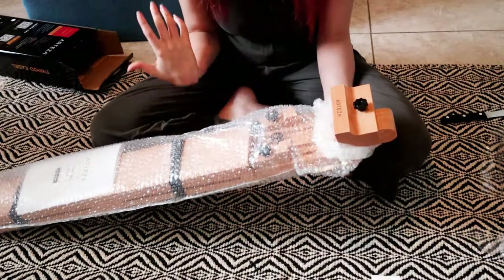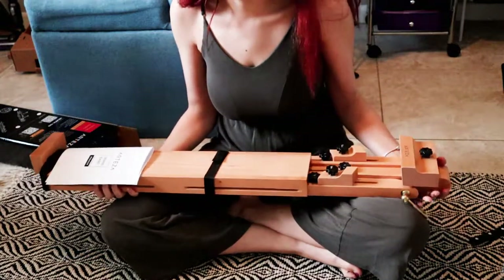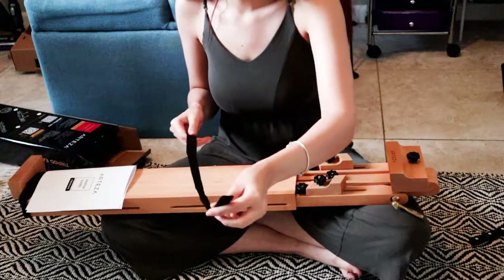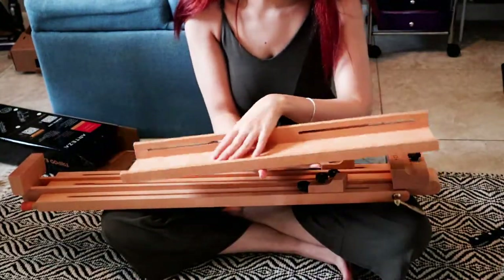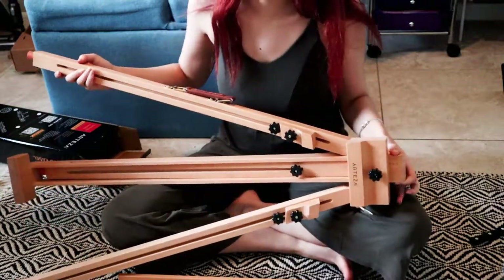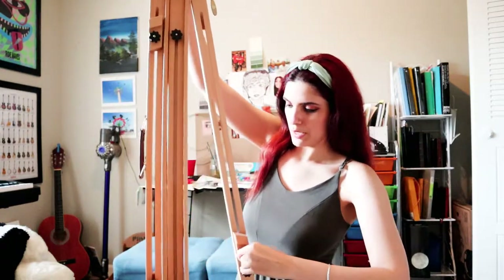I actually searched online for unboxing videos of this same tripod and couldn't find any, so hopefully this will be it for anybody looking for the same thing. Here it is — the piece itself. I have to say the wood stain is just so nice; it feels like it would look nice as a piece of decor in general, practicality aside. It has a little top here, and this seems to be the tray where you put your brushes and paint. It all comes in one piece, which I really appreciate because I'm really bad at assembling stuff — Ikea furniture is my worst nightmare. It's just a matter of adjusting how tall you want it, like a camera tripod.